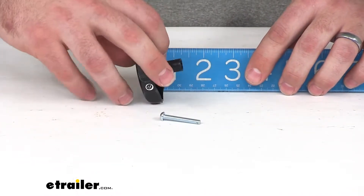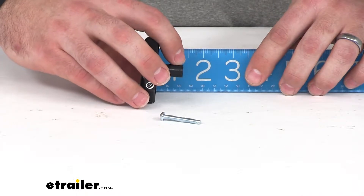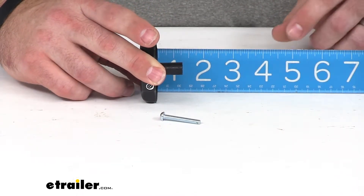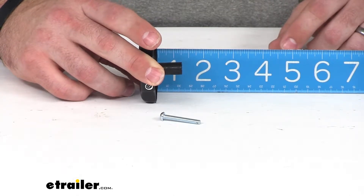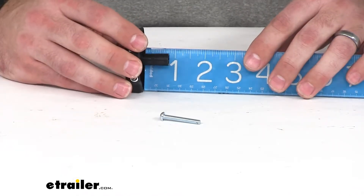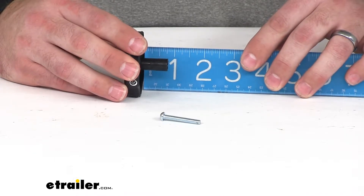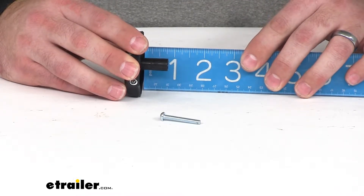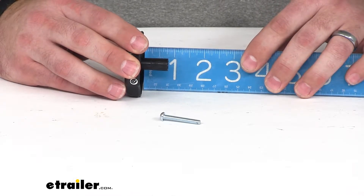The total thickness of our knob is about one and five sixteenths of an inch. Our clearance is going to be right about thirteen sixteenths, or just over three quarters of an inch.